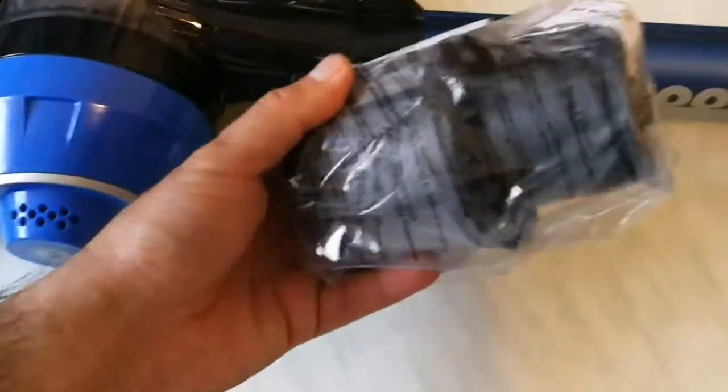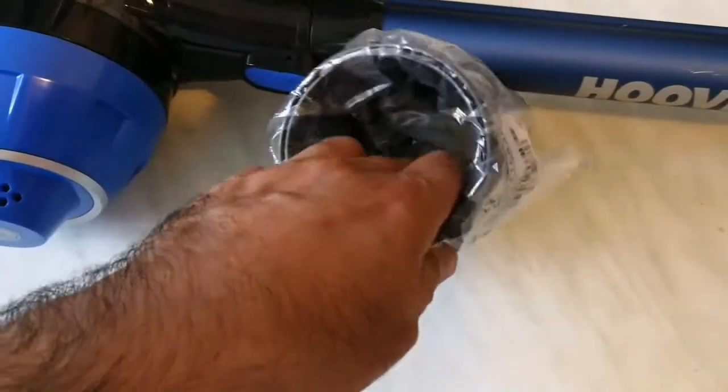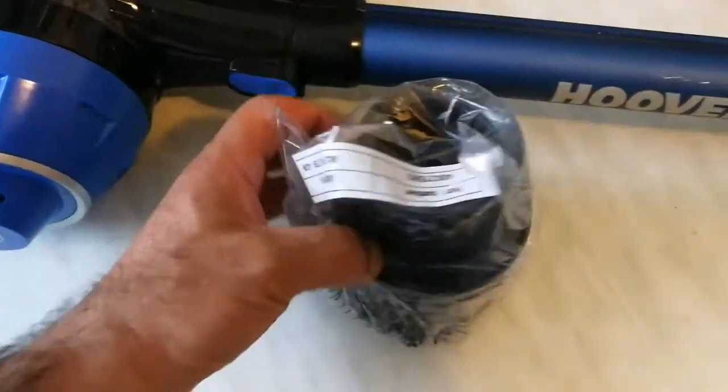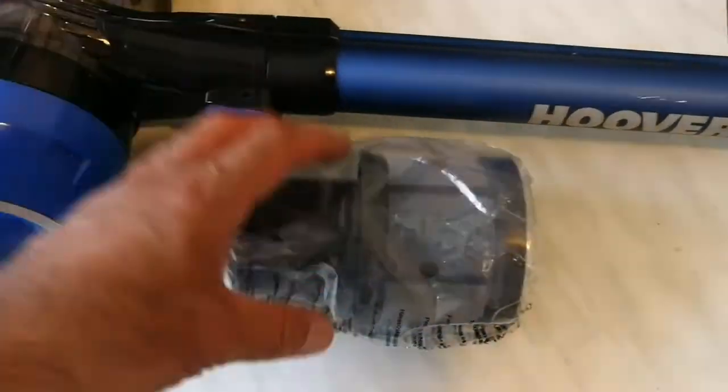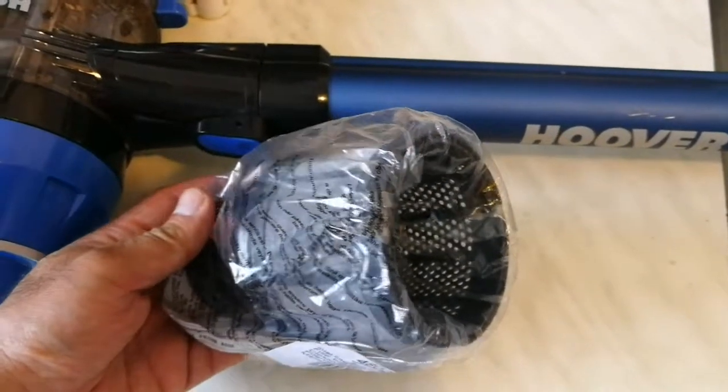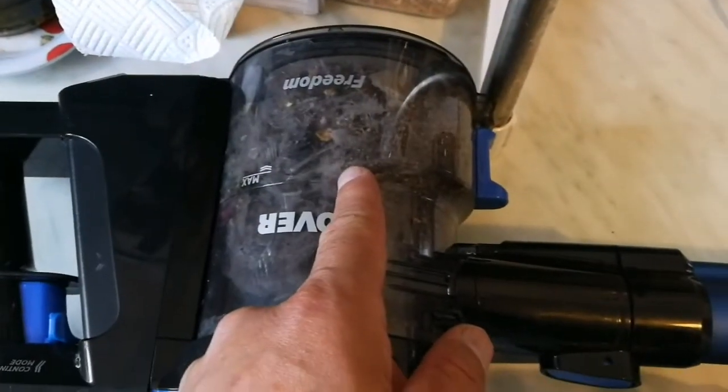Now we have it here — oh lovely, that's the exact part. I need just one filter, but I had to buy this other part which is a two-cylinder one, so that's alright, I can use it for later. Let me open it and first I will empty my Hoover, and then I will replace the filter.